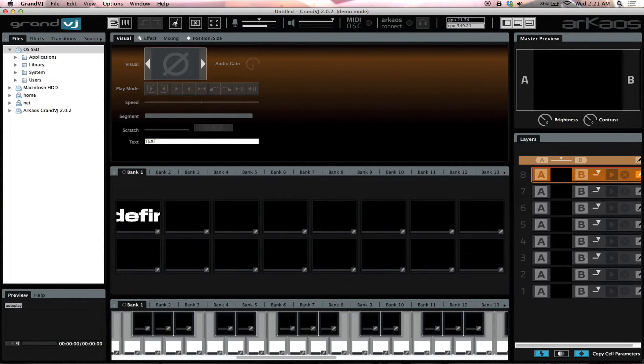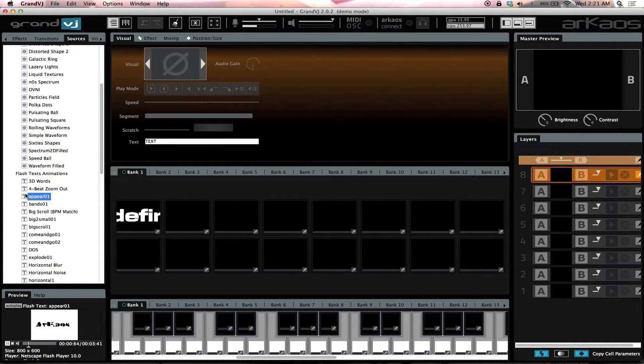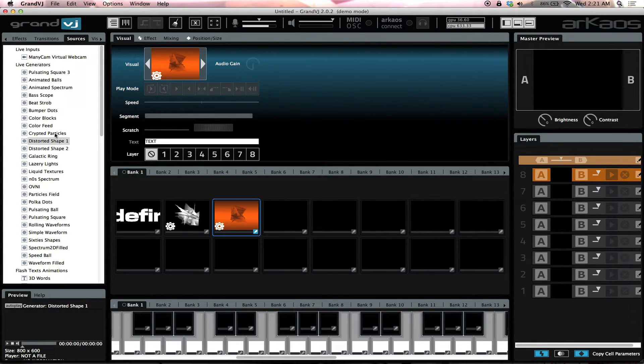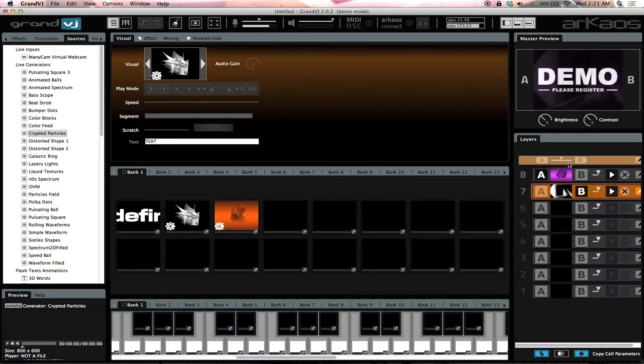Now we're going to go into Mixer mode. Mixer mode — you can still map it if you want, but it gives you more options. This is where you're really going to want somebody else to help you run it to keep things clean. I'm going to load this one and assign it to A, and that one to B. If I go to A, it gives me that; if I go to B, it gives me that. If I move the fader to A, it gives me only the top one, unless I move it down to combine both — that's what Mixer mode is.